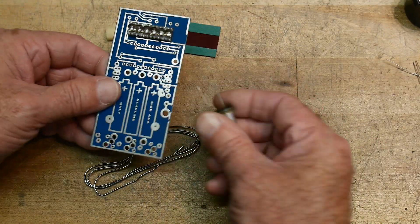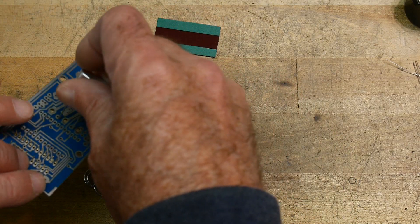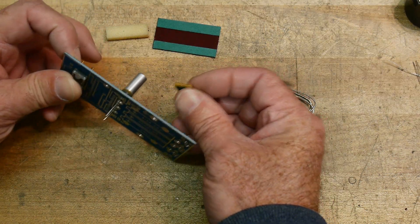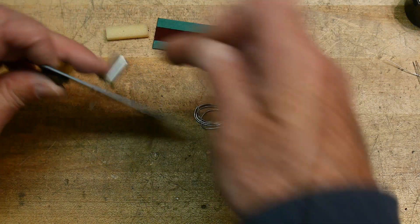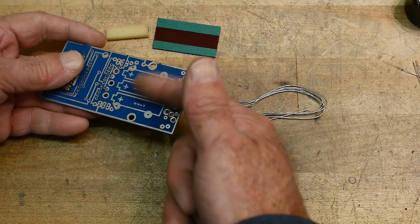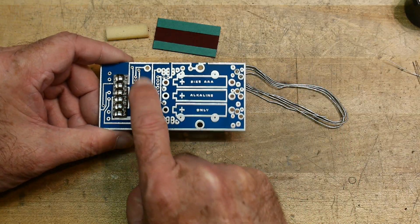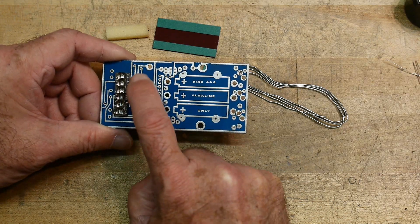There's a crystal, and I believe the crystal goes on the back here. It gets folded over and stuck down with double sticky tape, which they provide. That double sticky tape allows you to bend the crystal over so it sits on the back of the board. The batteries are on the top of the board.